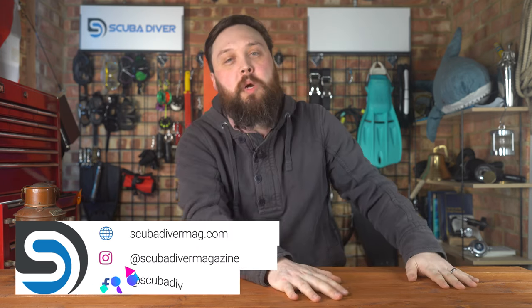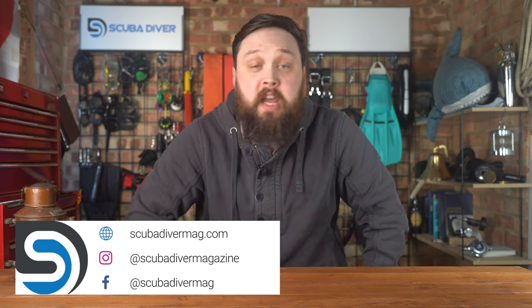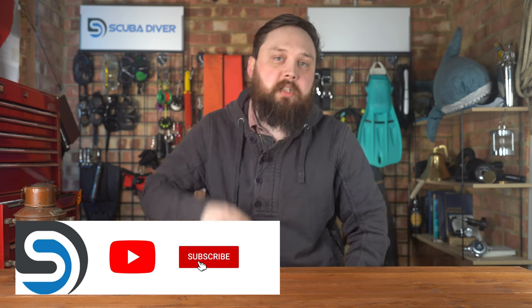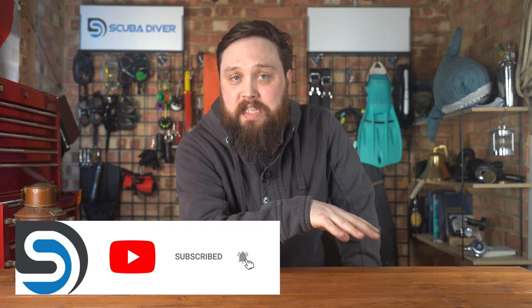Hi everybody. Welcome to Scuba Diving Magazine. Welcome to Ask Mark, our scuba diving Q&A. I'm Warren Mark, a former scuba diving instructor, and I do my best to answer your scuba diving questions. If you have any scuba diving questions, pop them down in the comment section underneath this video. If you use the Ask Mark hashtag in your comment, it gets yourself and your question featured in an upcoming video.